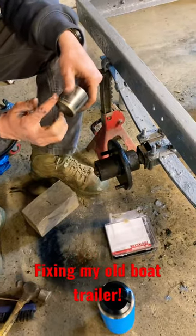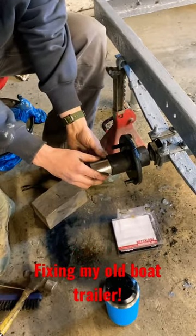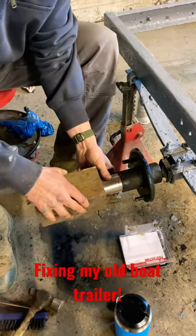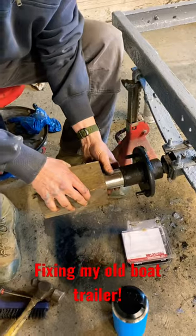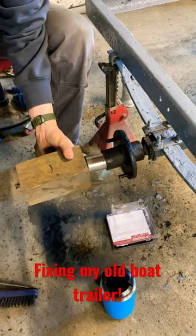This can be kind of tricky sometimes because it's a tight fit, but grease this edge up a little bit. Try to hold it as flat as you can. Use a block of wood and just smack it.